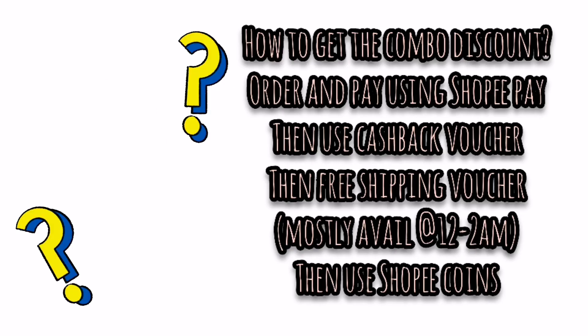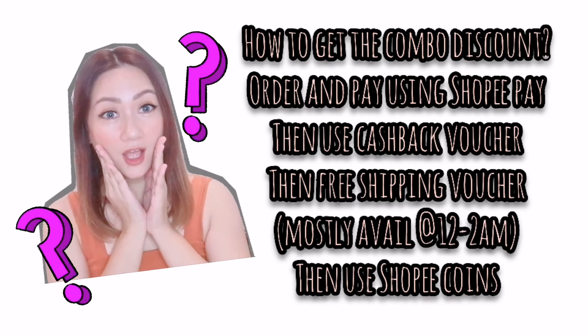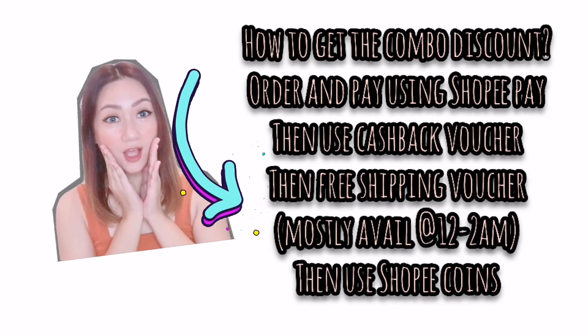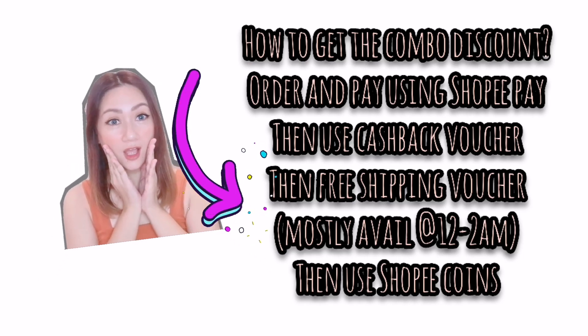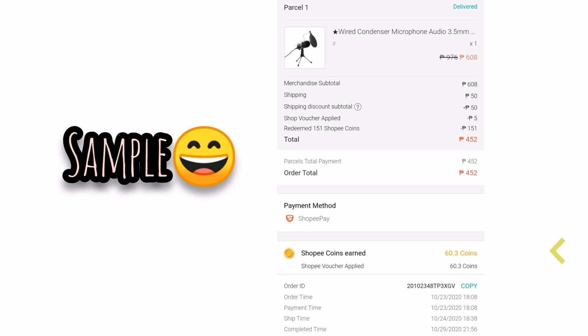Now, here's how to get a combo discount on Shopee. Number one: order and pay using Shopee Pay. Then use a cashback voucher. Then use a free shipping voucher — free shipping is normally available from 12 midnight to 2 AM or 12 noon to 2 PM. And lastly, don't forget to use your Shopee coins for additional discounts.